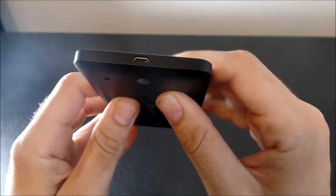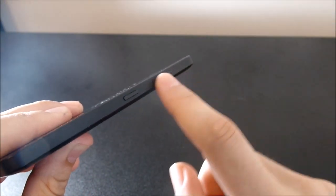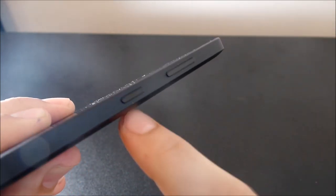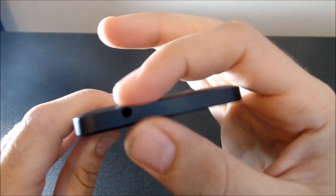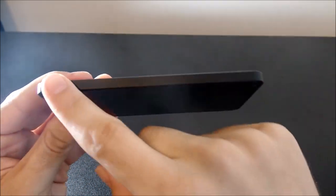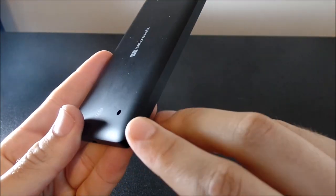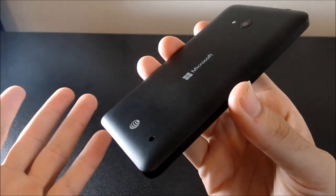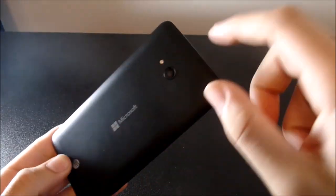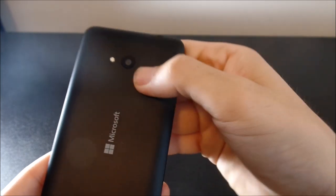Going over to the bottom, you're going to see we have the micro-USB port. On the right side is going to be the volume up, volume down rocker switch, and the power button. Flipping up to the top, you're going to see that 3.5-millimeter headset jack, which is nice and flush with the design. Going over to the left, there is nothing — just a nice clean matte black. Going to the back, you're going to see the speaker, which has a nice cutout so you can hear your stuff. We have some AT&T branding, a Microsoft logo, an LED flash — single, not dual — and the 8-megapixel camera, which I'll talk about later.